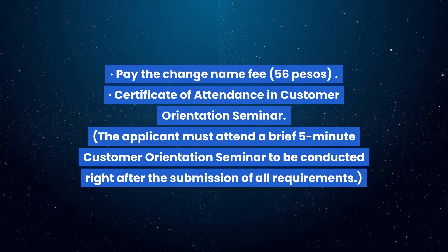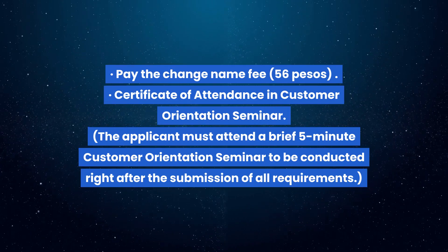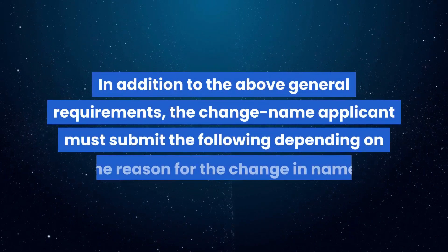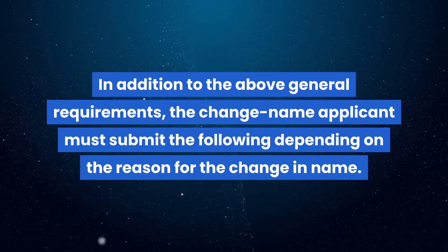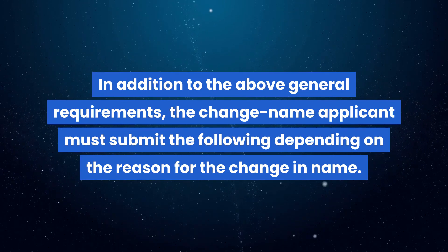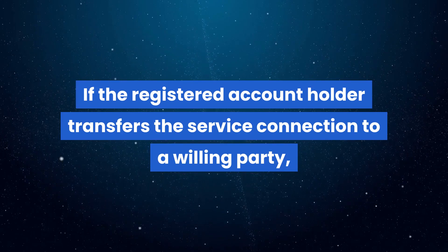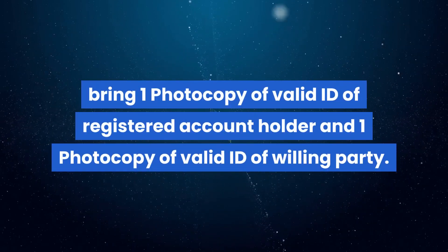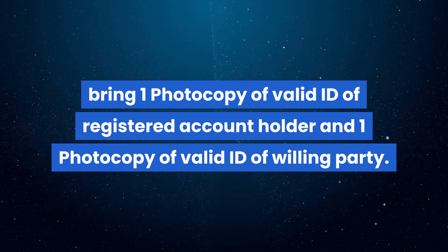The applicant must also attend a brief five-minute customer orientation seminar, to be conducted right after the submission of all requirements. In addition to the general requirements, the change-name applicant must submit the following depending on the reason for the change in name. If the registered account holder transfers the service connection to a willing party, bring one photocopy of valid ID of the registered account holder and one photocopy of valid ID of the willing party.